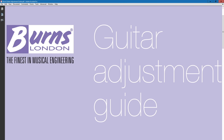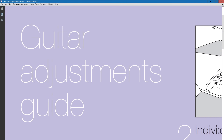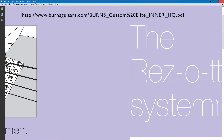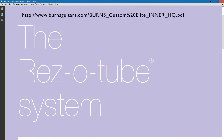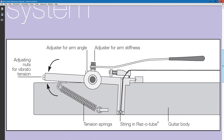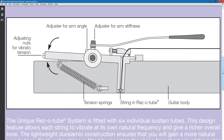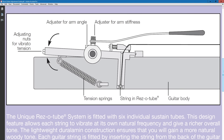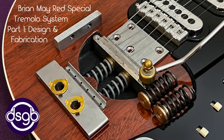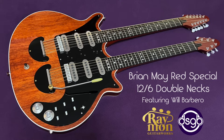One commenter on my previous video pointed out that the Burns ResoTube system operates on a knife edge bearing pivot, as can be seen in this guitar adjustments guide on the Burns website. Burns guitars would have been more readily accessible in 1960s Britain, and it's quite possible that Brian and Harold examined this ResoTube system, the Fender tremolo and others, and then worked the best features into their own unique design.